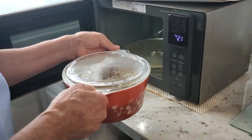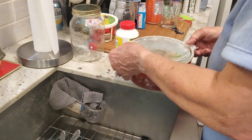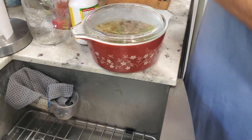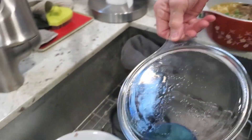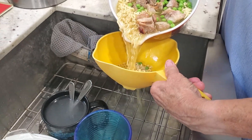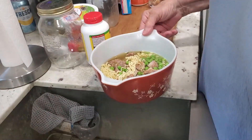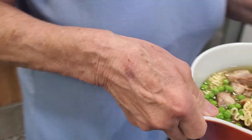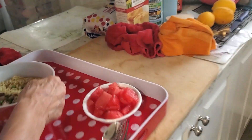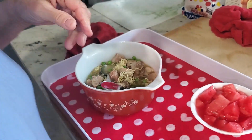Take it out. Bring it over to the sink. Get a little colander and pour some of the water out while catching some of the stuff. Put that back in. Bring it over here and fluff it up. There you go — all done.